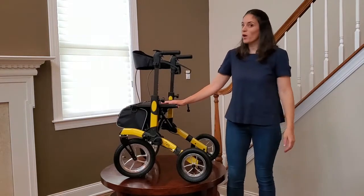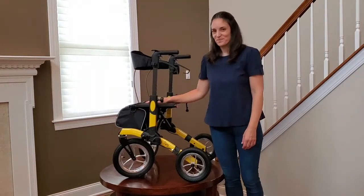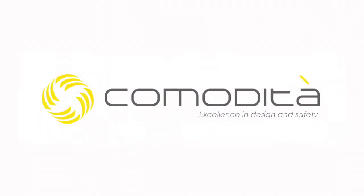And your Komodira Tipo Alture is ready to go.